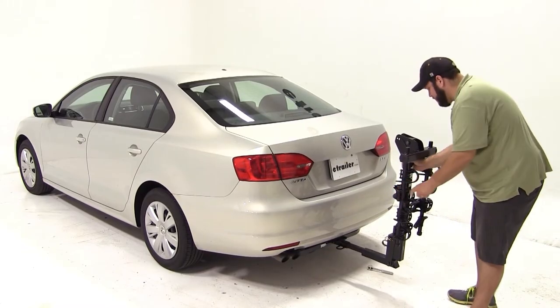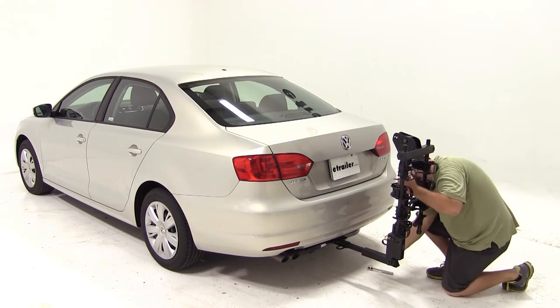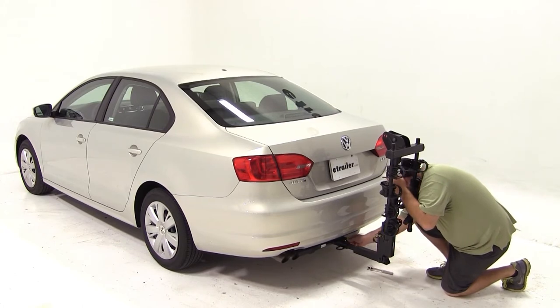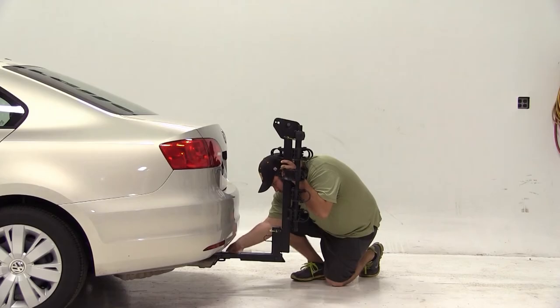To mount our bike rack we will line up our shank with the receiver and push it in until we get our pin holes to line up. Once we've done that we can begin threading our anti-rattle bolt and then tighten it down with a three-quarter inch wrench. And with that our bike rack is mounted to the vehicle.